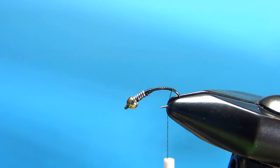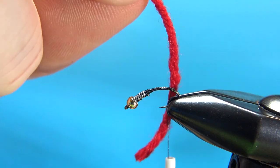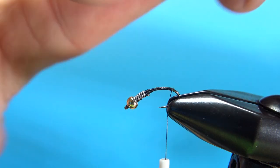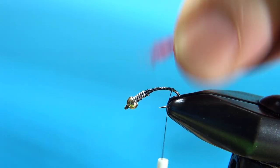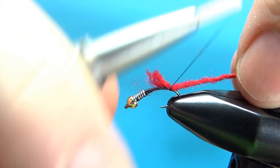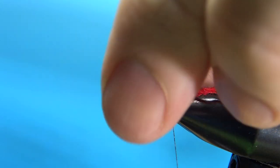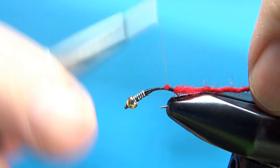Now let's tie in the tail. This is a wool yarn — you could use wool or a synthetic. That's one strand right there. You unspin that, and the yarn I have actually turns into four small strands. Just catch a little bit of this in right here. We might have a few fuzzies to trim, but it's a very, very sparse tail — just a hint of red, well around the bend of the hook. I'm going to trim this part off. We're going to be putting a peacock herl on the body, but it's just as easy to trim it right there.